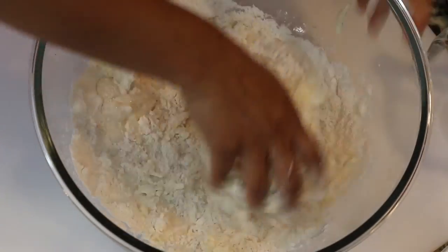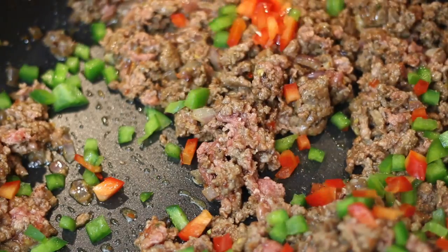The recipe is very simple and it can be broken up into two parts. The first part is the pie dough and the second part is the filling.